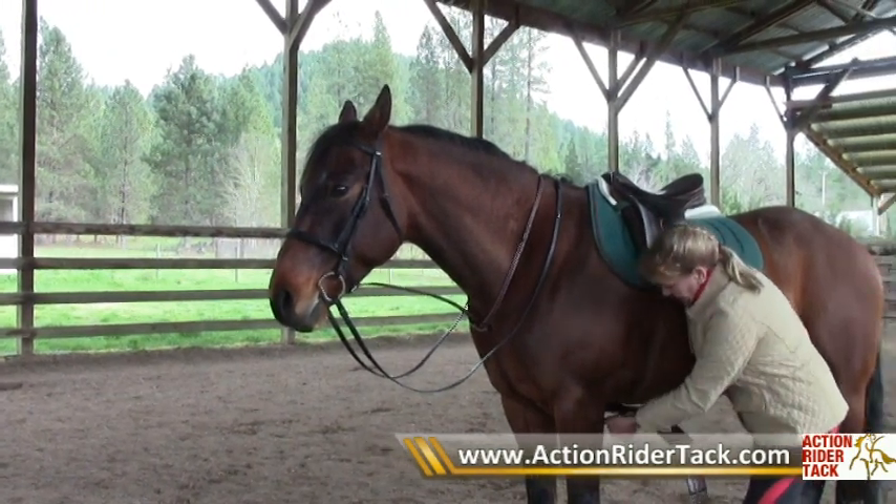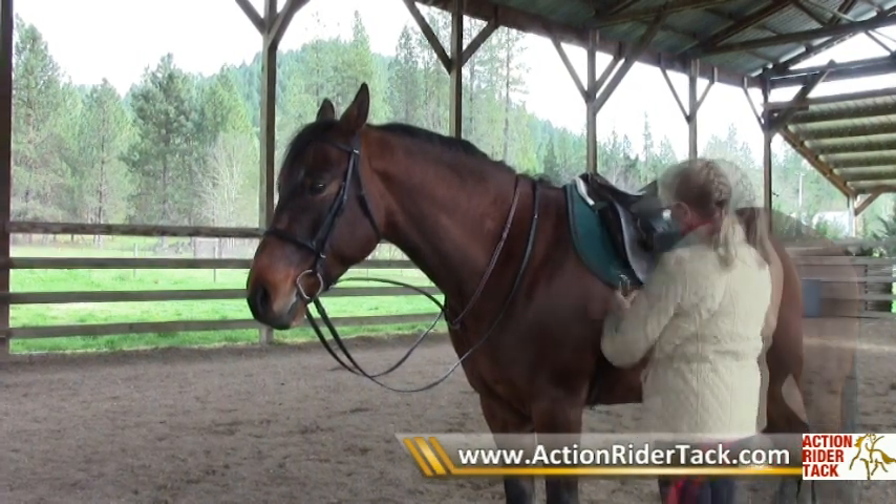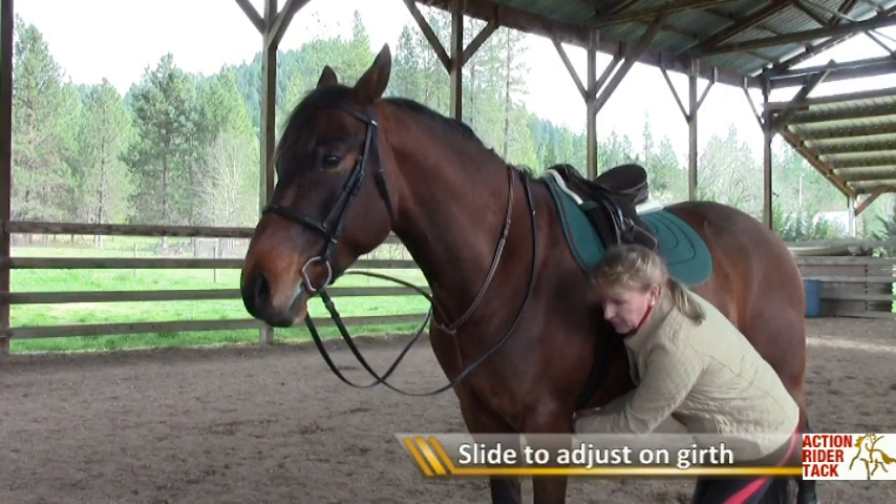So you put the loop on the end. You also have a runner here to snug it up to your girth so it doesn't gape open. You need to slide it and make sure it's in the middle.